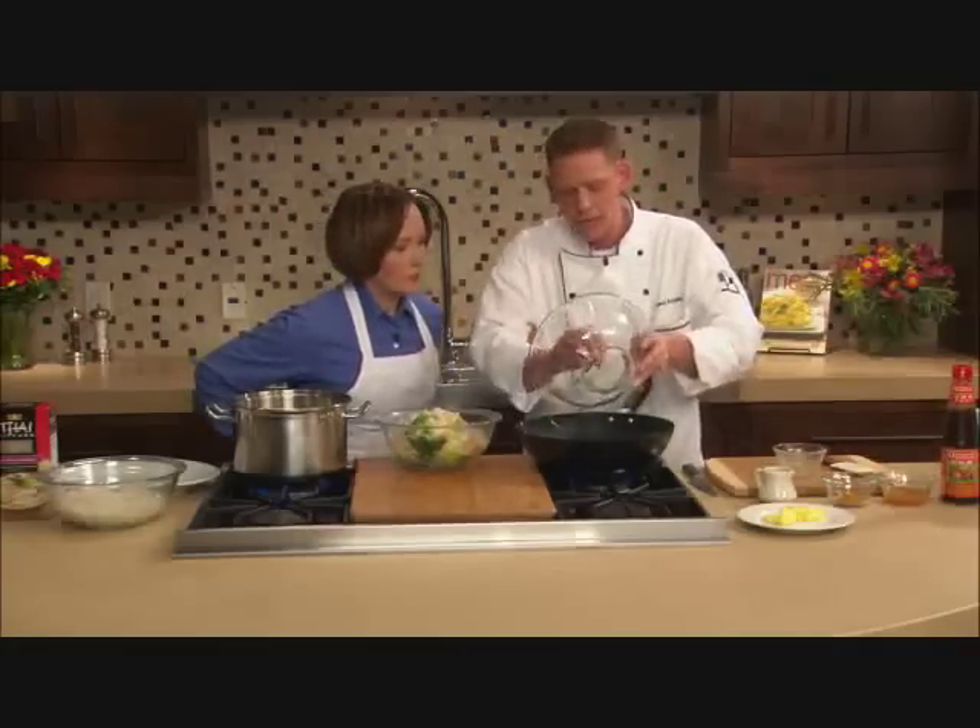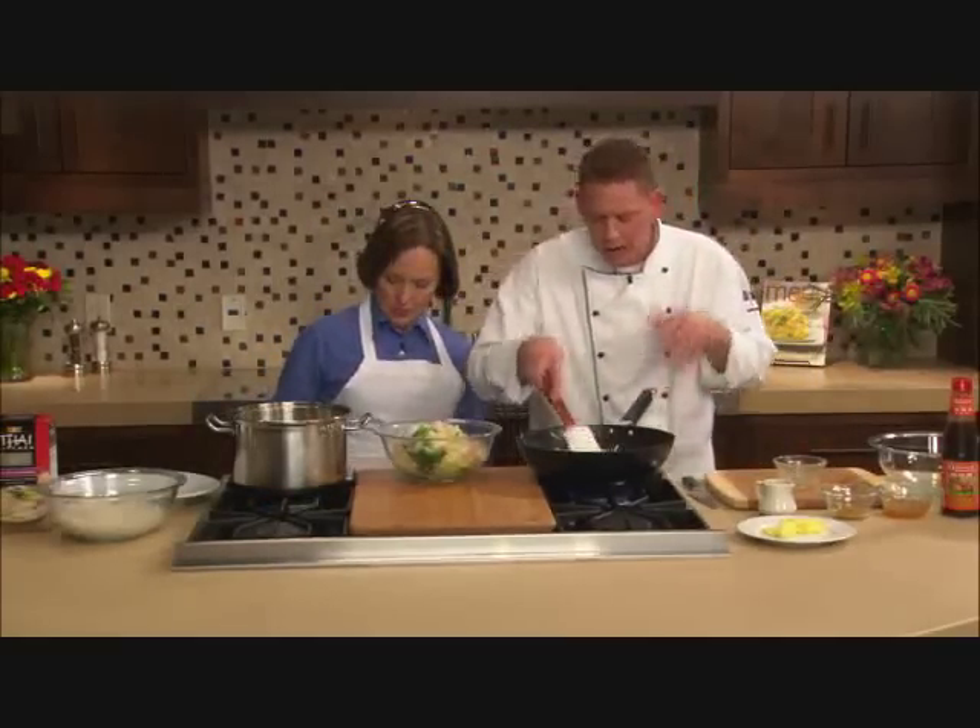This is the beauty about this dish. Singapore really is a nice blending of cultures and flavors. There's Chinese influence, Indian influence, and this dish has a lot of those things going on.